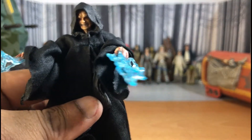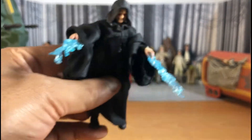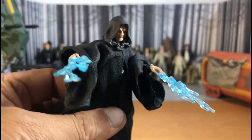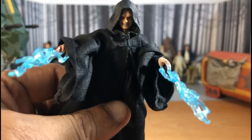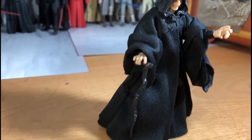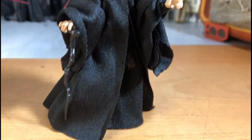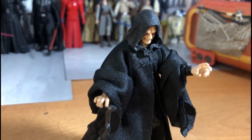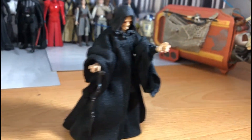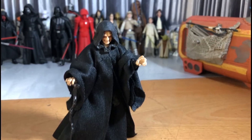Here's the Emperor with his force lightning hands attached. Very cool, really love it. Here's Emperor Palpatine holding his cane — really, really cool figure. This is a definitive Emperor Palpatine 3.75 figure. I really, really love it.